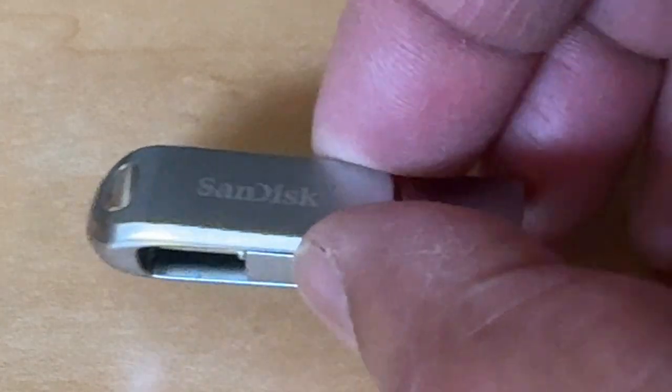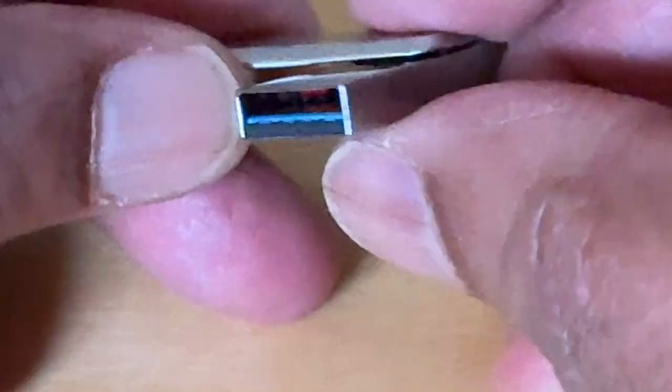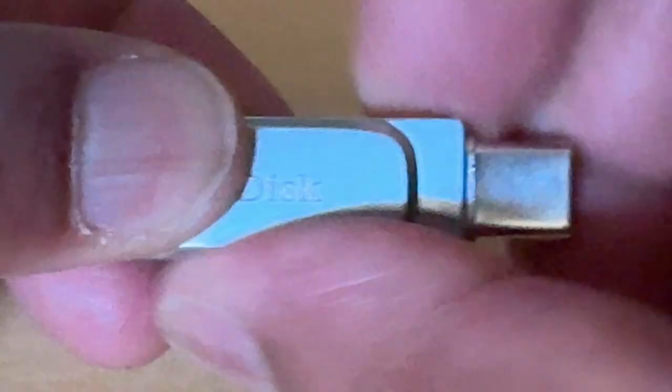Hello, today we're unboxing the SanDisk Ultra, a dual-drive USB Type-C with 256GB.